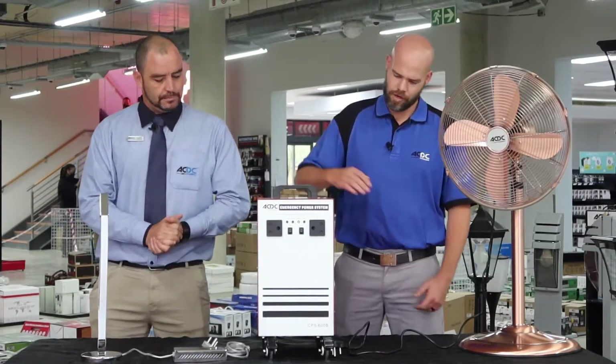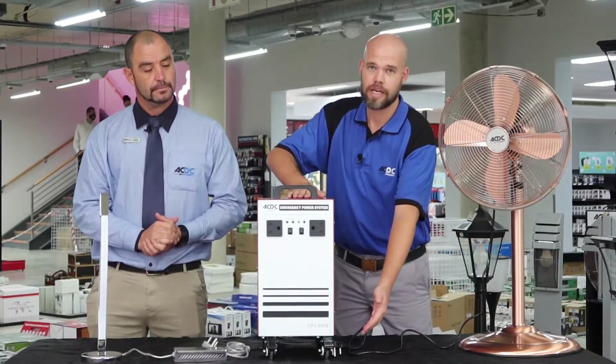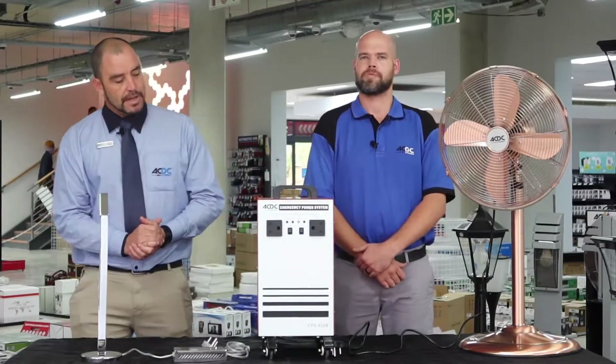Ryan, what do you have in front of you? Today we have a 600 watt pure sine wave inverter. It's completely mobile. It has two lockable wheels in the front and two non-lockable wheels in the back.